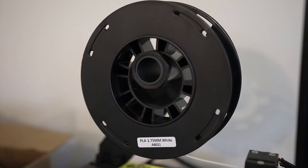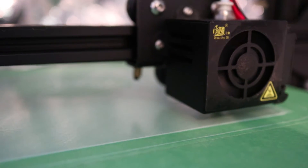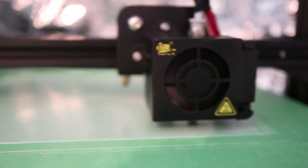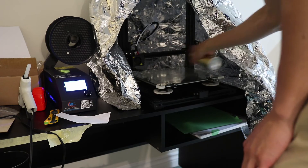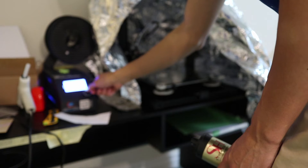PLA is normally the go-to plastic filament for beginners in 3D printing and it doesn't give off much odor when you print it. On the other hand, ABS gives off more noticeable fumes, and I normally wear a respirator when handling ABS prints as well as when spraying fixative on the bed before each print. I'd rather not have to worry about VOCs potentially affecting my health in the long term, so that's something to keep in mind.